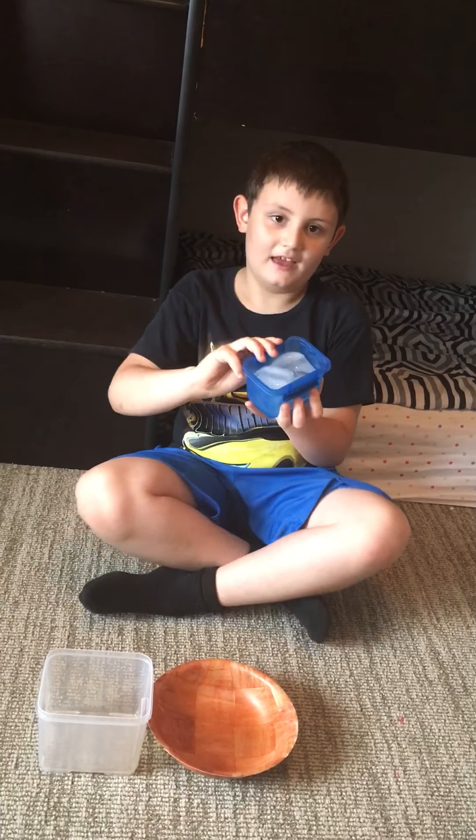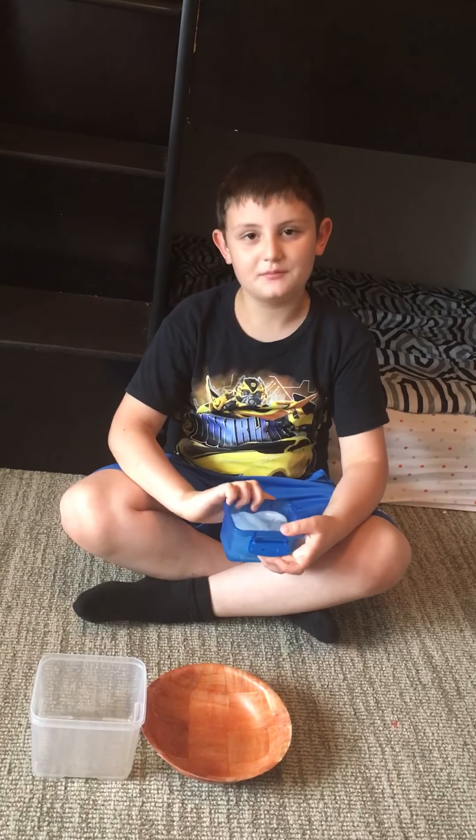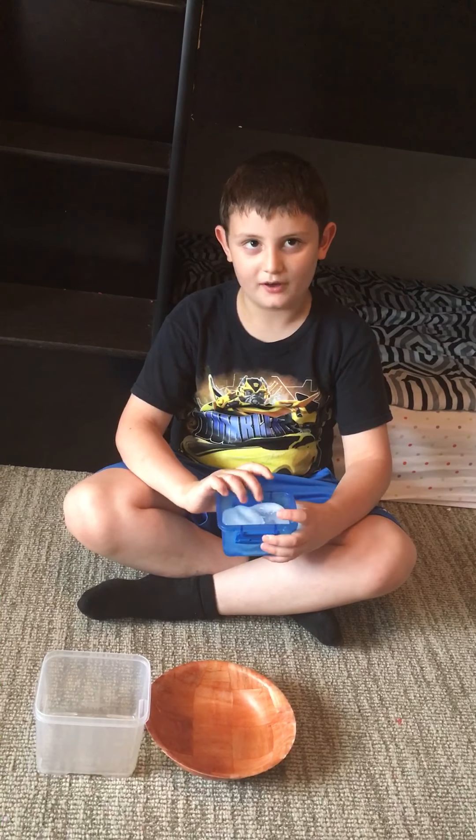Hey guys, today I will show you my ice that I made that has an amethyst inside. I'll get started because it's starting to pop. Before I start the video, make sure you subscribe and leave comments on what I should do next.